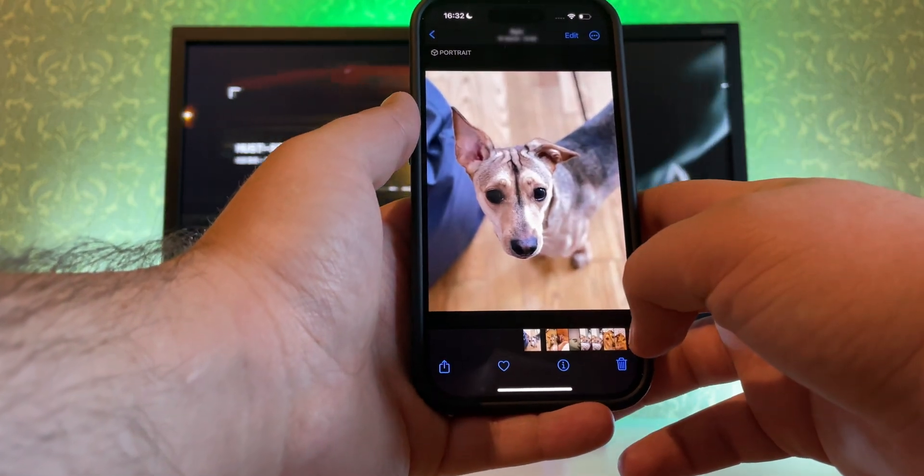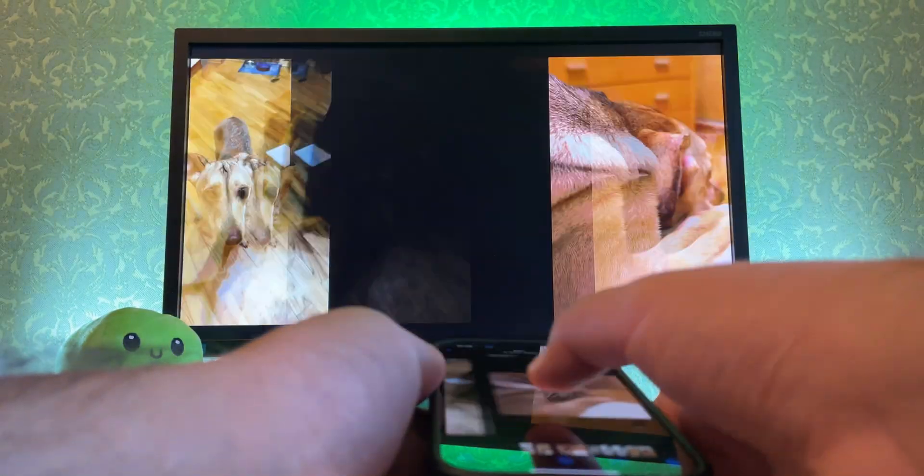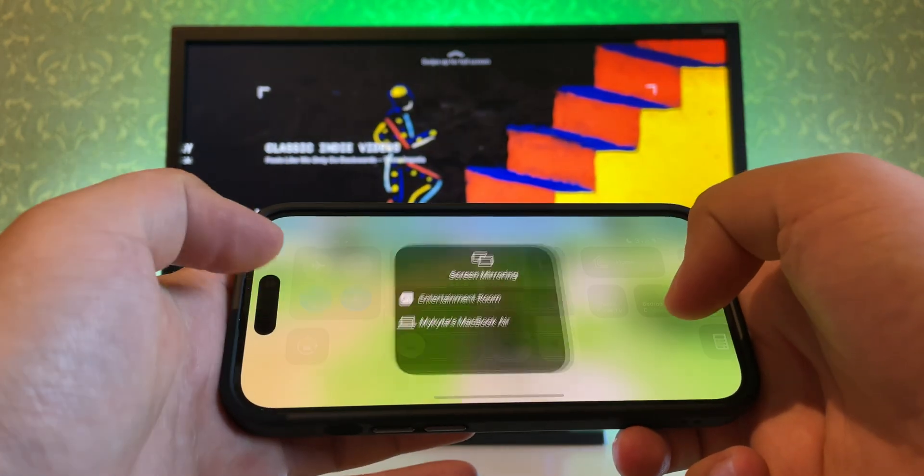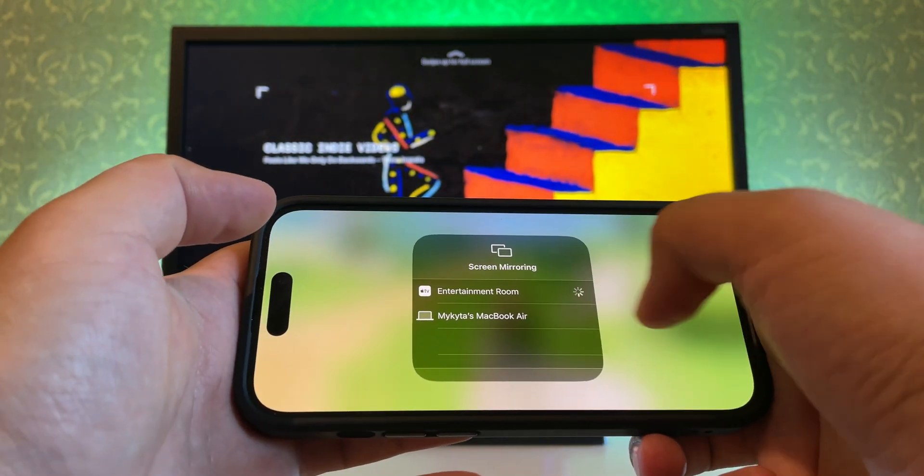Keep in mind that the TV has to be on and connected to Wi-Fi for this to work. As for mirroring, just open the Control Center by swiping up or down depending on your iOS version, and select Screen Mirroring.